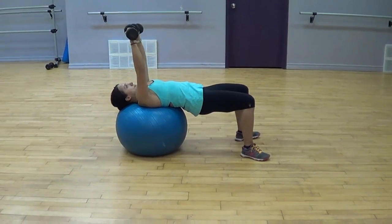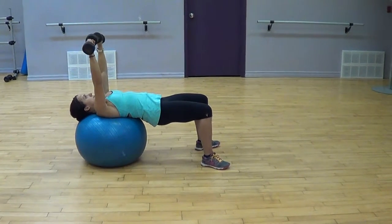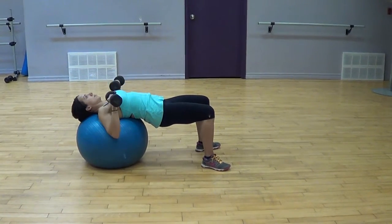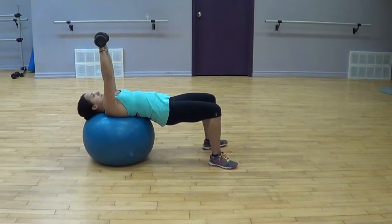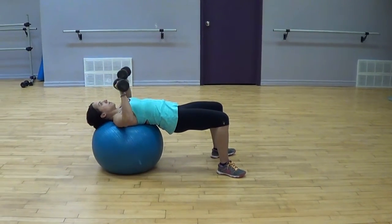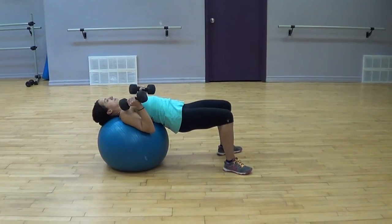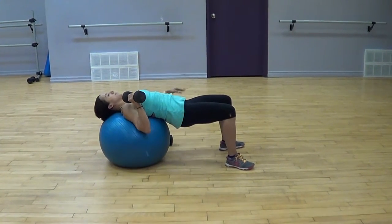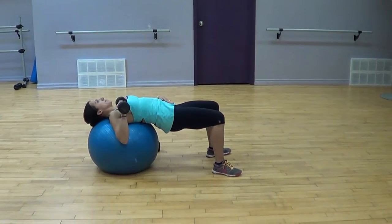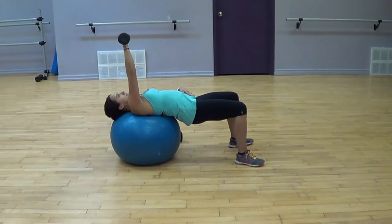The weight you choose can really intensify this activity. You can also do it one dumbbell at a time, which adds a little more work to the gluteals and rotation through the core. So single dumbbell or double dumbbell bench presses can vary this activity — the Swiss ball dumbbell bench press.